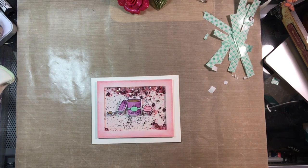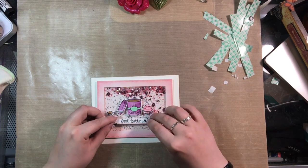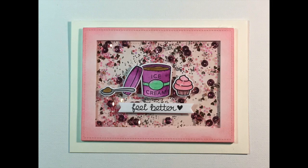I really love this card. I think it's a really cheerful get well card and I love the fact that it's a shaker. I really hope it can brighten up somebody's day. Thank you so much for watching — if you enjoyed my video, please subscribe and visit my blog. All of my links are below.